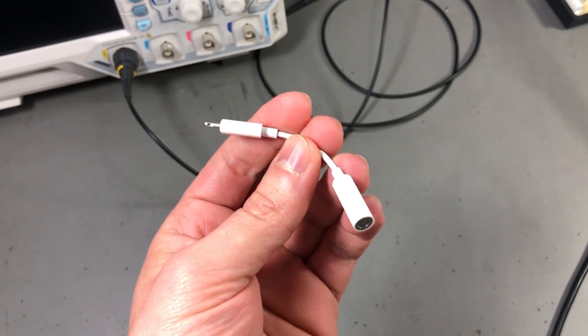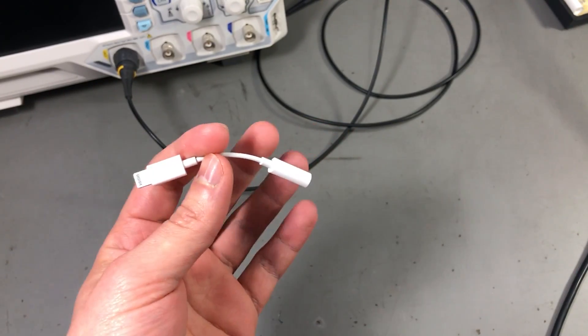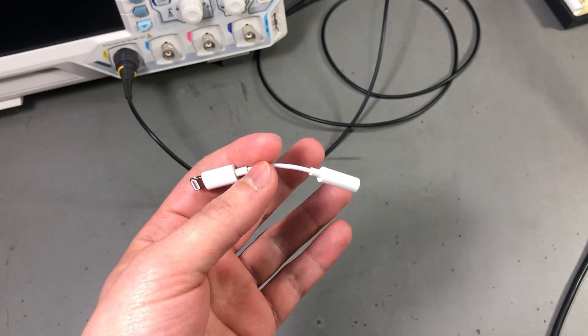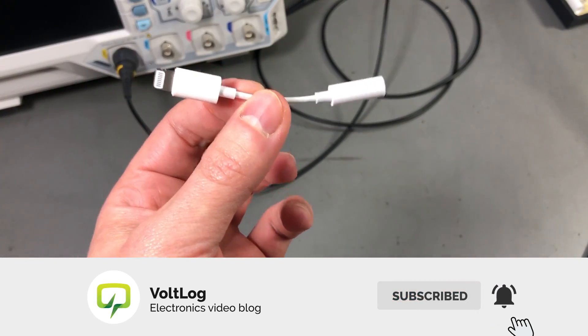Apple removed the jack and said it's because they will free up space inside the phone and make it more waterproof, but if you ask me, that's bullshit — they removed it to force people to buy Bluetooth headphones.